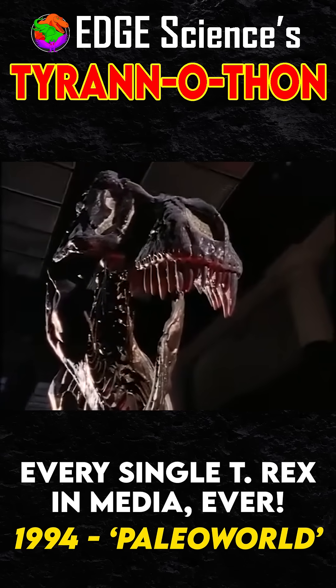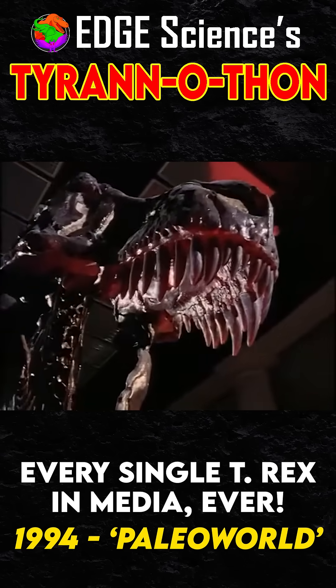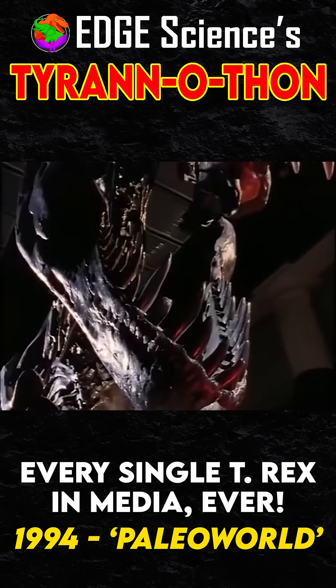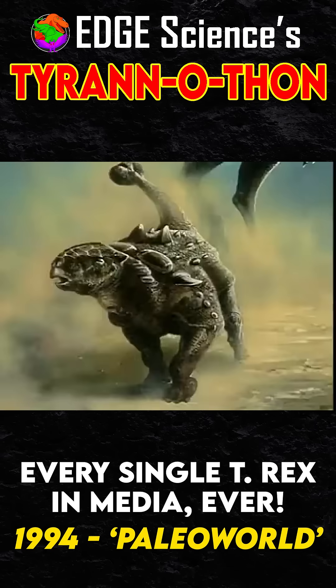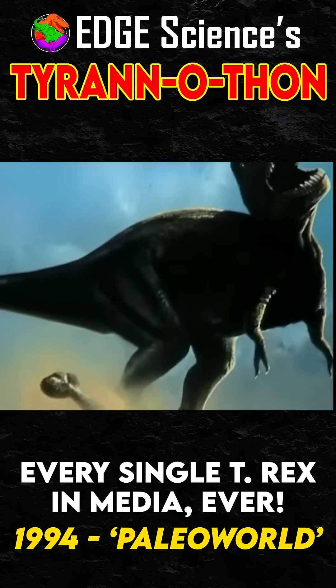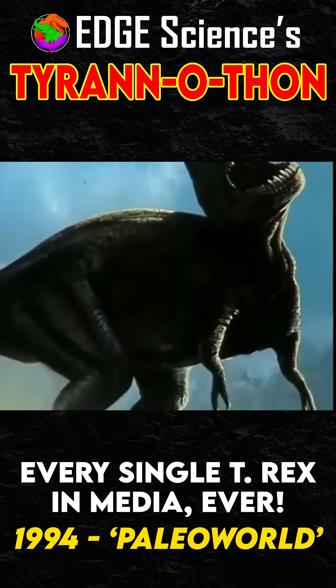Jack Horner is not convinced. Whether it hunted or scavenged, T-Rex would have needed its steak knife teeth and enormous jaws for cutting the huge quantities of meat it consumed into smaller chunks. But Horner's argument pivots on another part of T-Rex's anatomy: its tiny arms, that have puzzled paleontologists for decades.